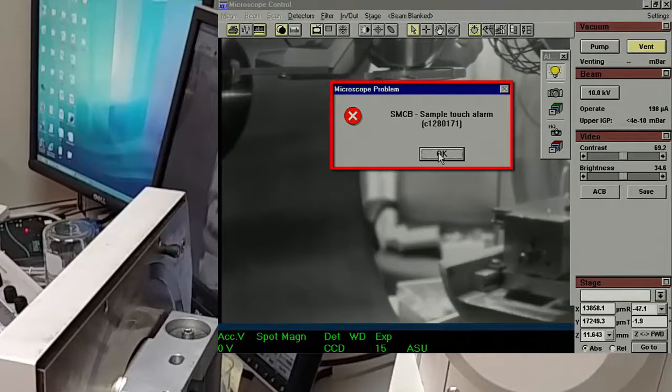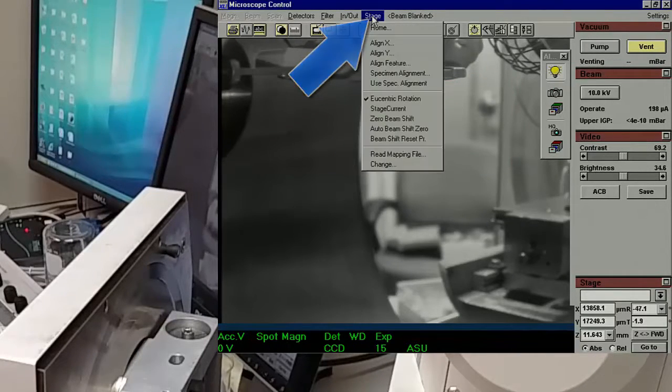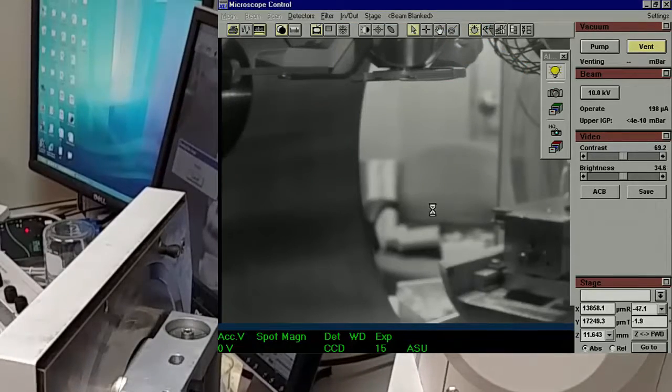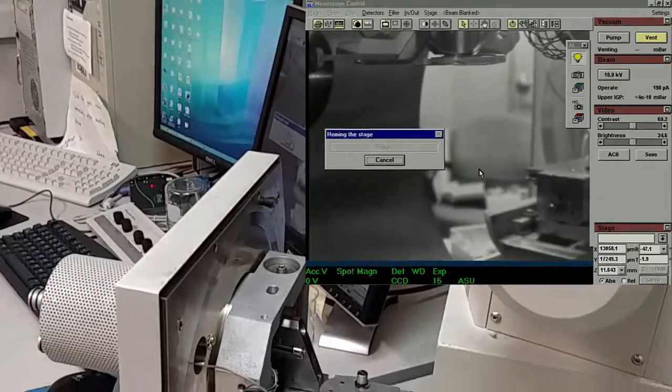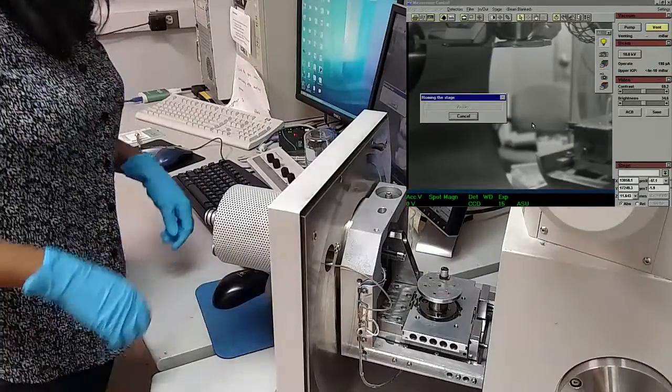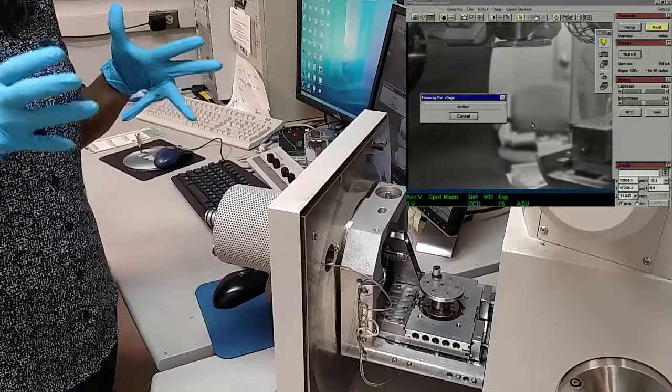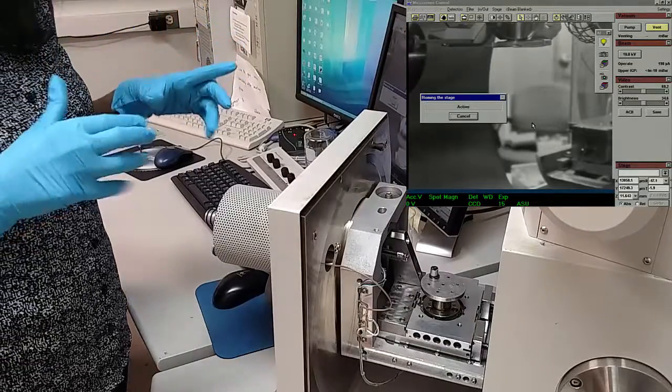Next, you want to home the stage. On the computer, click Stage and then click Home. A little box that says Active will appear on the screen while the stage is homing — this may take a little while. It is very important to make sure only to home the stage while the chamber is open, so that the sample does not hit any of the detectors or the walls inside the chamber.